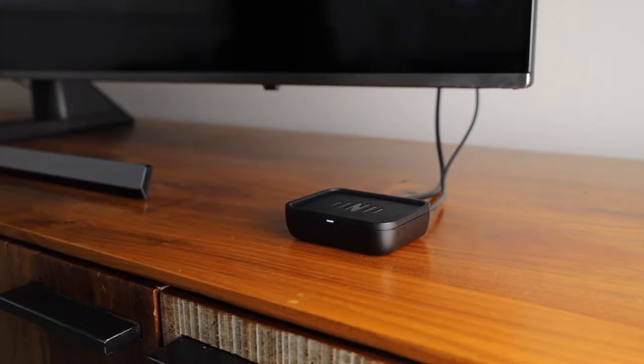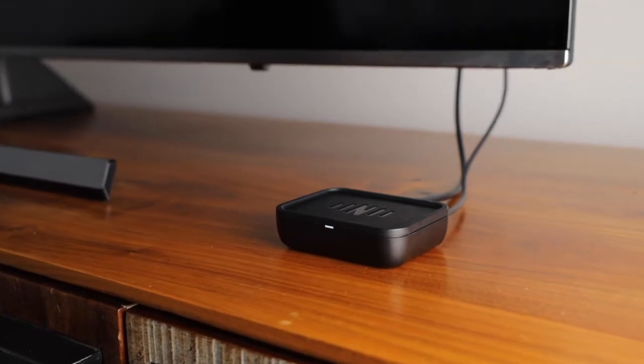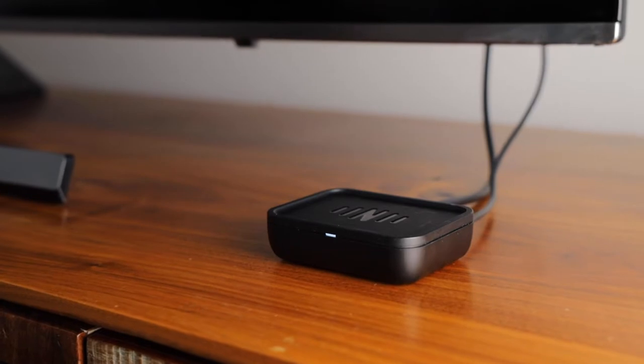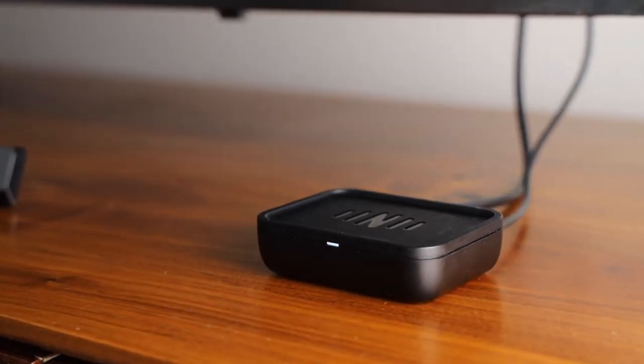Keep the IQ Stream close to your TV, as you will need to connect other cables for audio. If connected to the TV, your IQ Stream will be powered on when the TV is on. When powered up for the first time, the light on the front will flash white.